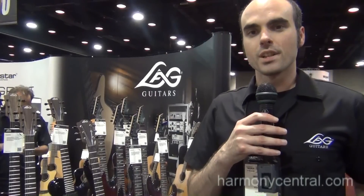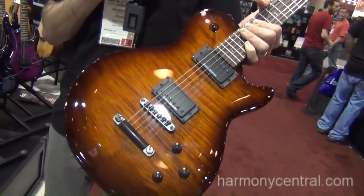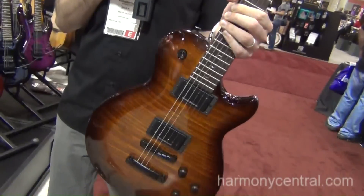It ranges from $199 to $1,149. I'm holding here the Imperator 200 series. It features a figured mahogany top, European poplar back, inlaid mahogany binding, Duncan Design pickups, a tune-o-matic bridge, and black hardware.